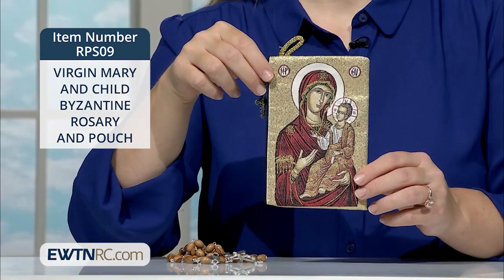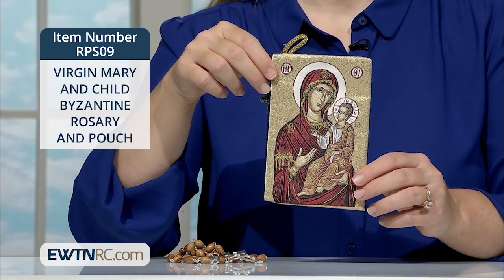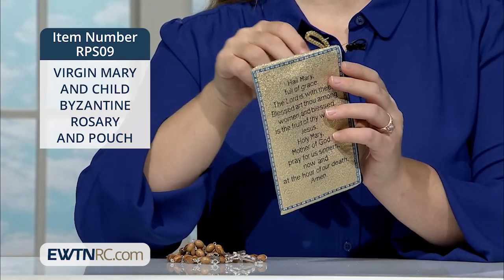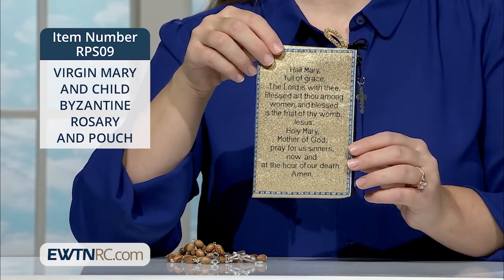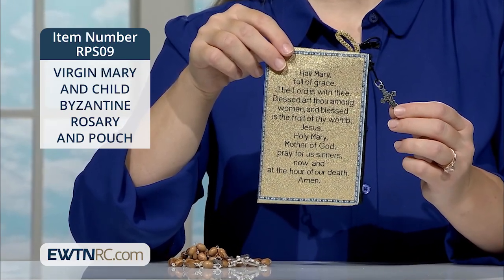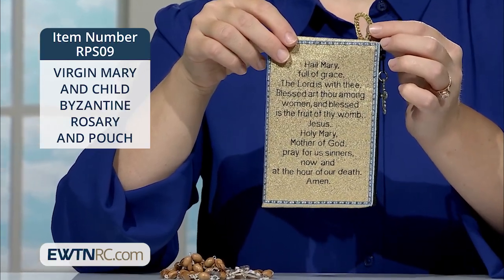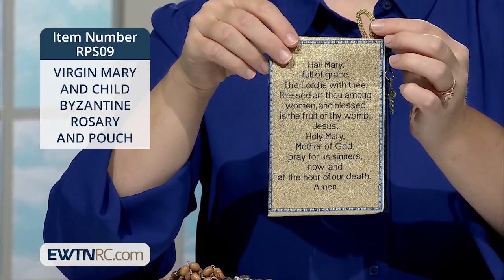The coordinating pouch features the same beautiful icon from the centerpiece on the front. And on the reverse are the words of the Hail Mary prayer. A crucifix adorned with INRI is attached to the zipper. The pouch has a gold finger loop perfect for attaching to your keys or purse.